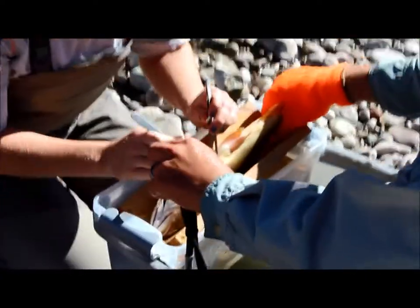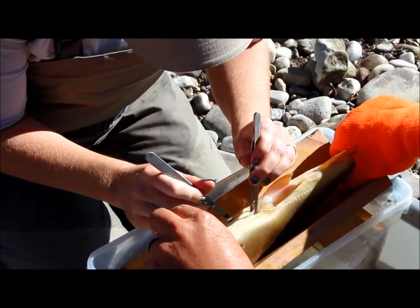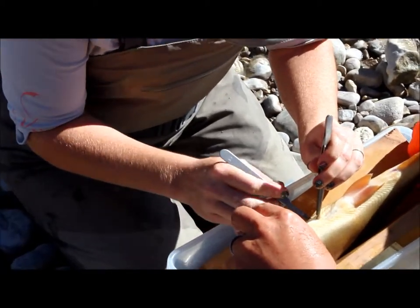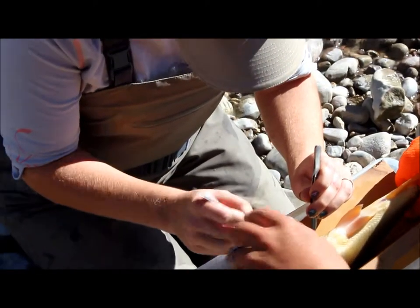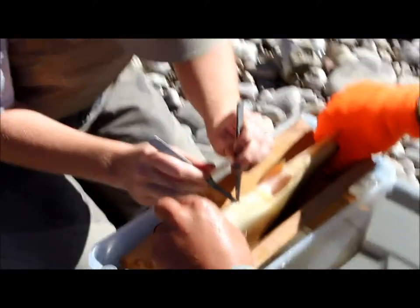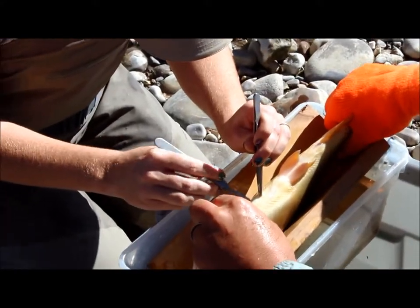We're going to make it big enough for the tag to fit through. Leave it fatty because we've got a big layer to go through.